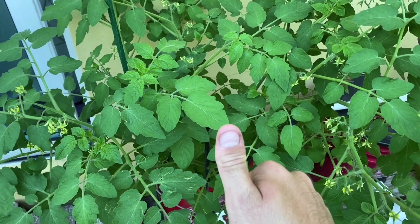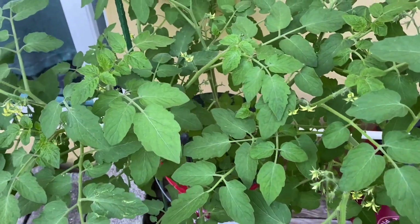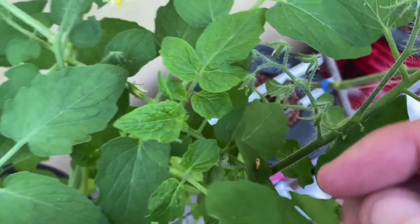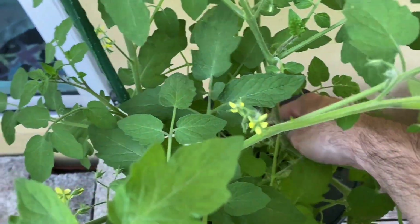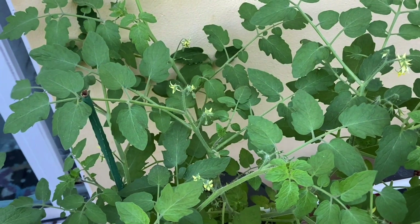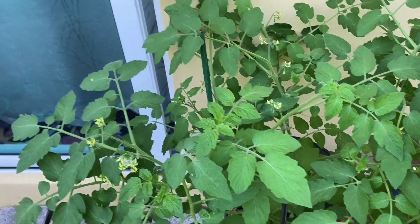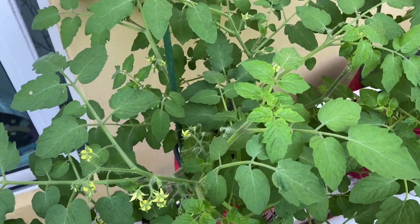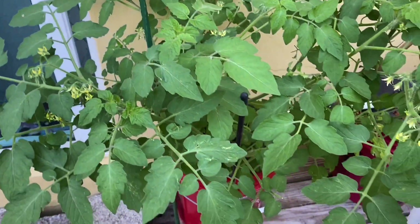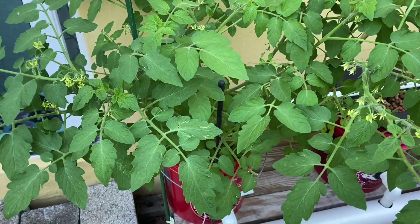Both cuttings got full nutrients from the beginning — Master Blend 4-18-38 with calcium nitrate and Epsom salt, link down below. There's an Amazon link so you can purchase it or source it or review it. You can see the blossoms are still coming on strong and we have tiny little tomatoes coming in. This down here is a beautiful little tomato. Let me bite into it. Absolutely delicious. Super sweet. Not too acidic. There's more down here hiding — not ripe. Let's go down here and take a look. I want to show you guys the roots, the media, and how this is all set up so you can do this for yourself.